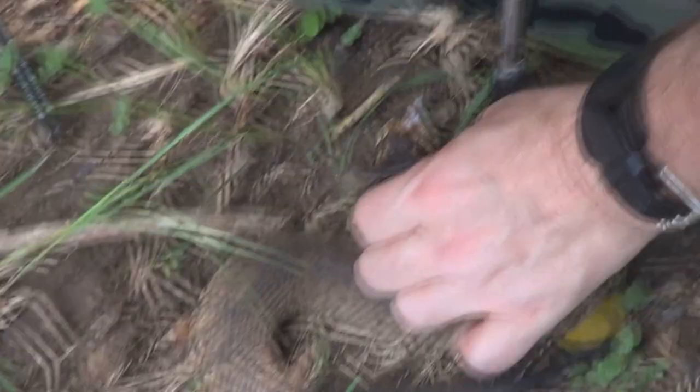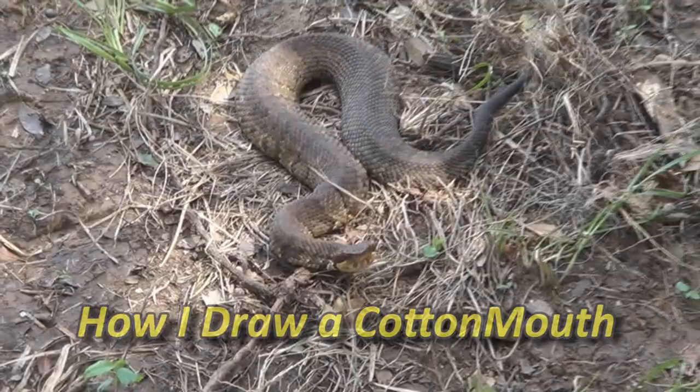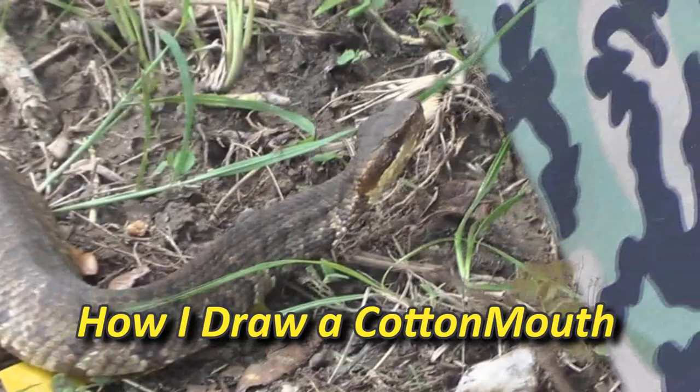It's intimidating, isn't it? Those fangs. It's a beautiful animal. The cottonmouth would have to be one of my most favorite snakes. It's gorgeous. It looks beautiful. It has great big fangs which looks so impressive, and that's fairly harmless — as long as you don't put your hand in its mouth.